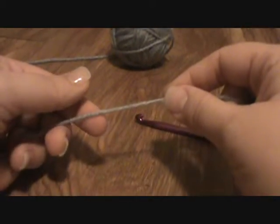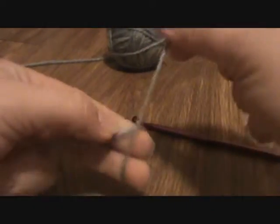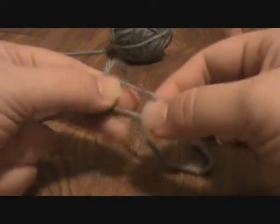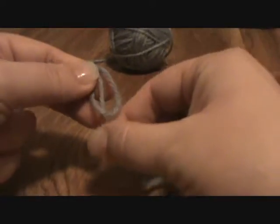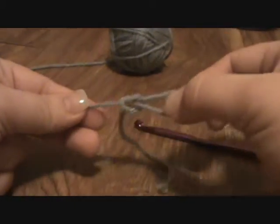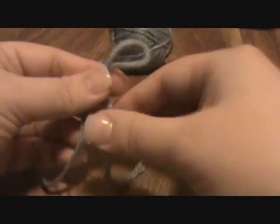How I tend to do it is I wrap the yarn around my fingers so they criss-cross, and I put my thumb on the criss-cross. Take the loop off — this is usually called the tail. Drop the tail behind the loop and then simply pull it through. And there you have it — a slip knot! Then you can put this on your hook.